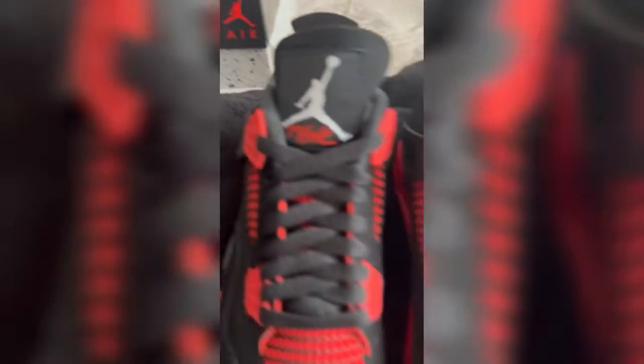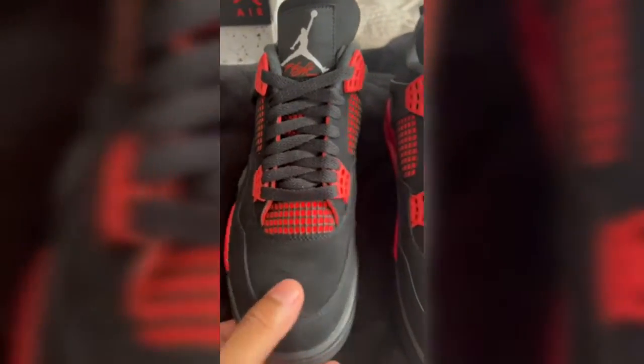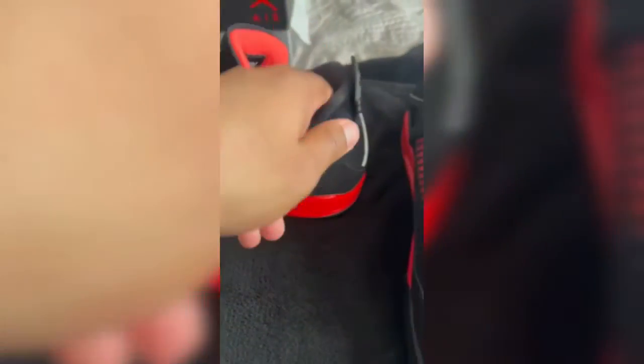What's up YouTube, it's your boy Wavy Boy back with a Jordan unboxing. This time it's for the Air Jordan 4 Red Thunders. Let's get into it. Pretty cool sneaker.